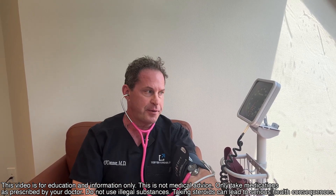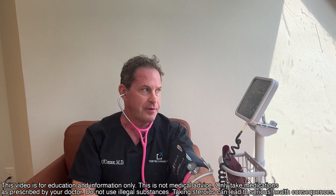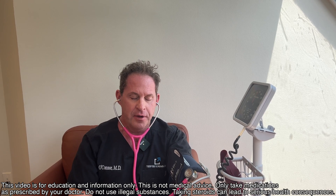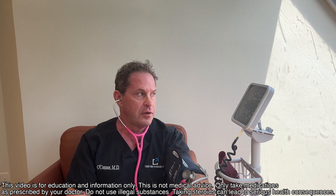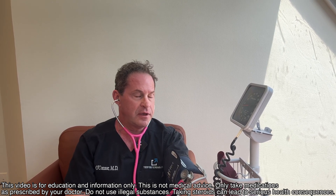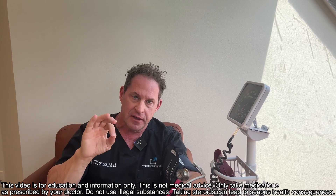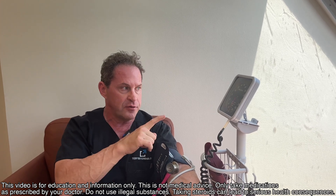You need to understand systole and diastole — it's easy. Pump it up, typically going up to 200. As you release, listen carefully: the first beat you hear is the systolic — 118. Let it keep going until the sound disappears — that's the diastolic — 76. So the reading is 118 over 76.